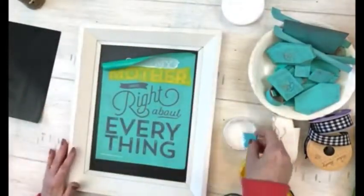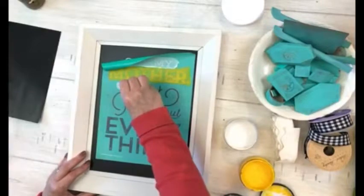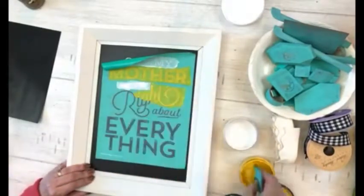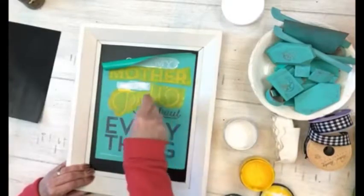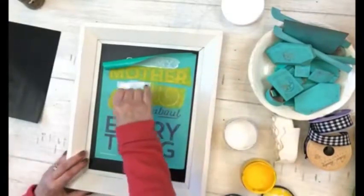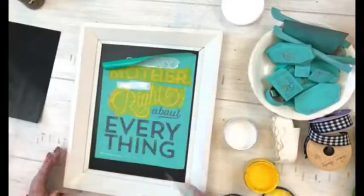I'm using the chalk paste — it's water soluble, so it can wash away. In fact, this board was just a typewriter design before I washed it off, but now I'm doing it with this really fun saying: 'OMG, my mother was right about everything.'